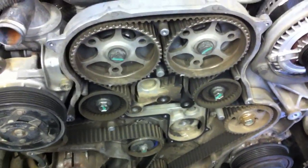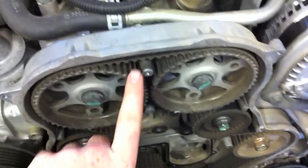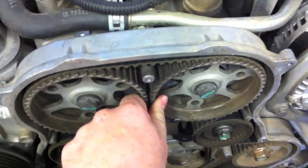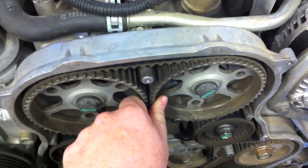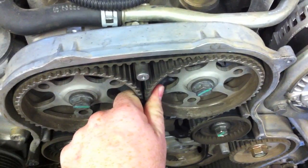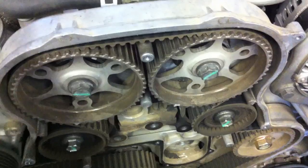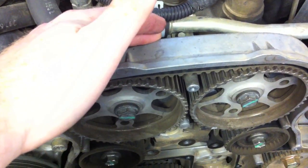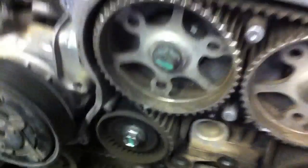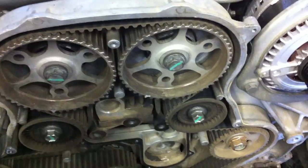Since I'm replacing the water pump, I'll put in those pins, then put the cam gear holder on these two gears — the timing pins alone can't hold them with enough torque to break loose the bolts. With the cam gear holder on, I'll take off the cam gear bolts, pull off the cam gears, then pull off the rear cover, and that gives access to the water pump. Undo some bolts, pull the water pump forward, put the new one on, put the rear cover on, put the pulleys back on, then the new timing belt — and that's how we do it.